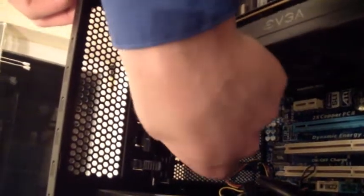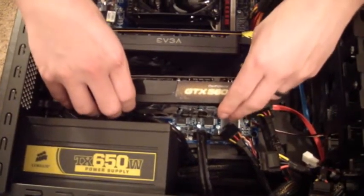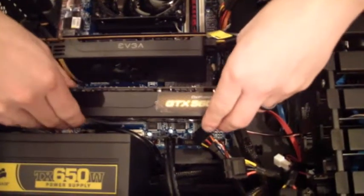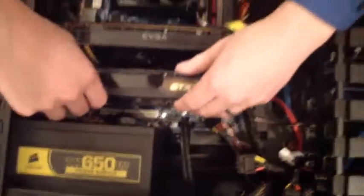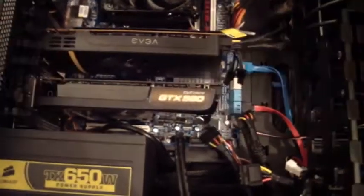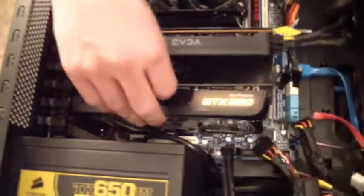We start out by removing the side slot covers. In my case I just push these little buttons, lift them up, and remove those pieces. Now we slip the card into place — hopefully this will go easier than the last one. When installing, I do not need to pull the graphics card retention pin. It slides right in. It's just about making sure I'm not getting hung up on anything on either side. And there we go — it's in. We reach these down, clip these in, and we have it installed into the location.